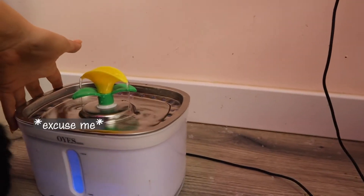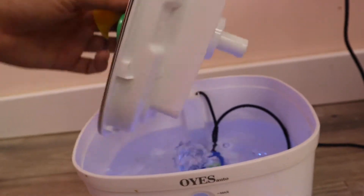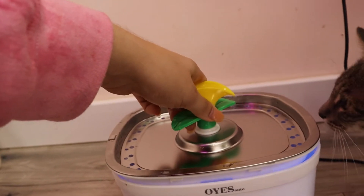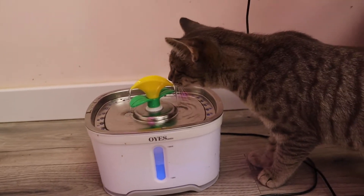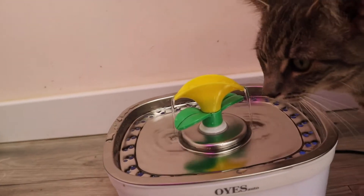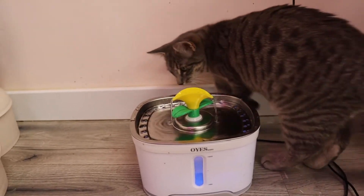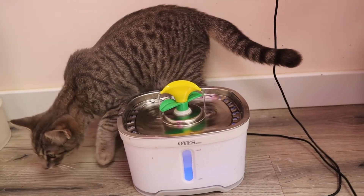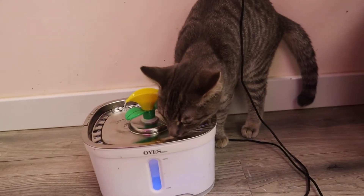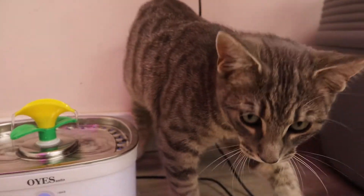This other one we also love — it shows you how much water is in it and has a gauge. It's great, but it has a couple pieces you have to take apart to clean, and I don't have the patience for that every day. They love this one too because it acts like a faucet and they're all in for running water. It really comes down to personal preference — whether you like the look of this one, or if you don't want to be scrubbing three layers of a fountain every day.